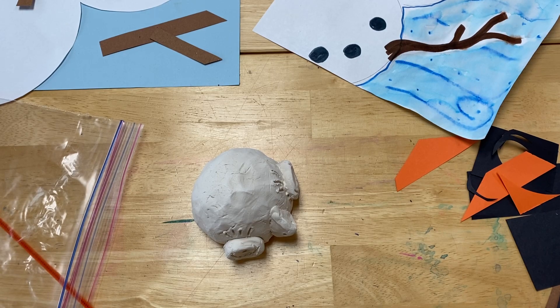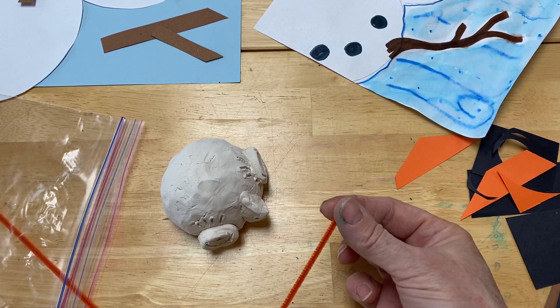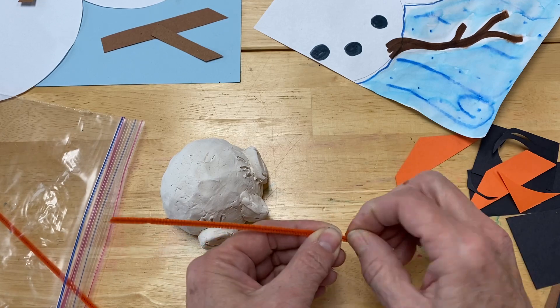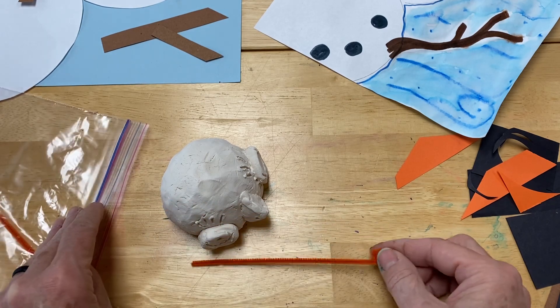All right, to get started adding the legs to our bird, we're going to take out one pipe cleaner and bend the end around on itself. I always do like a little bit of a bend and then one more, and that makes a little foot shape for our leg.